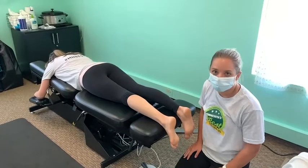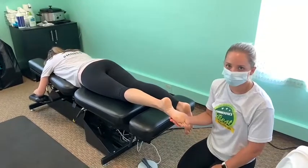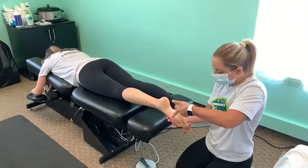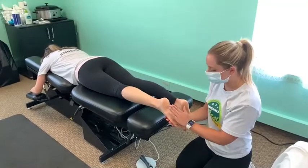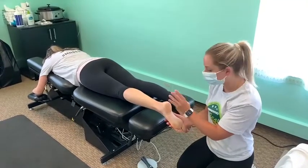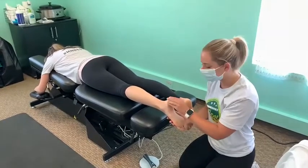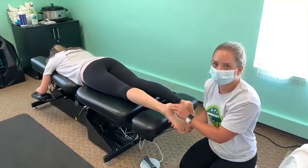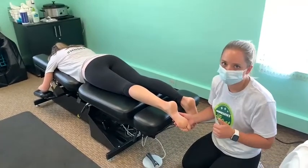Here we're talking plantar fasciitis. The bottom of your foot is a tripod, designed to distribute load. You've got two points here and there's fascia that runs all the way underneath. People experiencing heel pain, especially with pregnancy because you get increased swelling, all that fascia gets very tight and swollen and you start to feel that pressure in the base of your heel. Here are a couple things we can do in the office and some stretches for you at home to help relieve some pain.